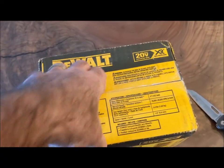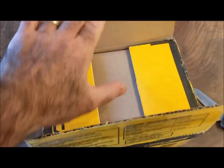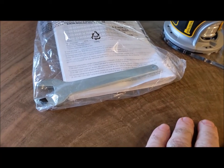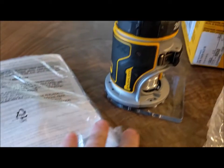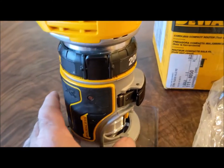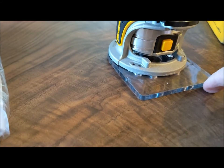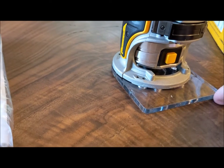Opening this thing up — you can get this on Amazon, it's really pretty inexpensive. You only get a single wrench, but it does have a spindle lock. It is a brushless motor. One thing I really like a lot is that square add-on base, so you can run it on a straight edge. Super nice.